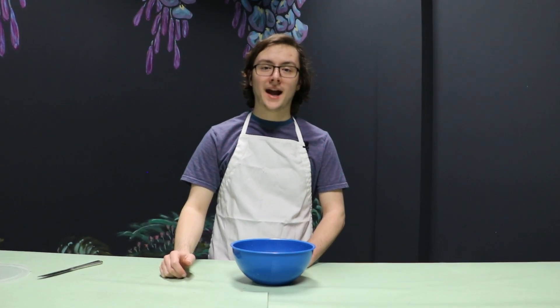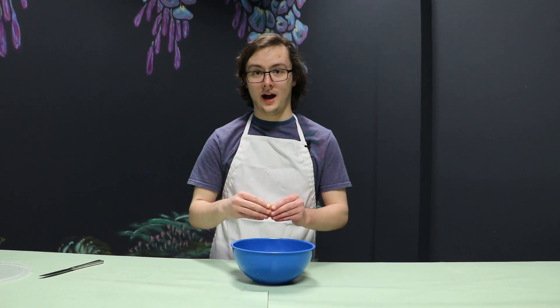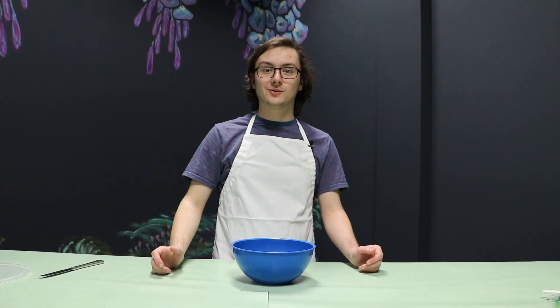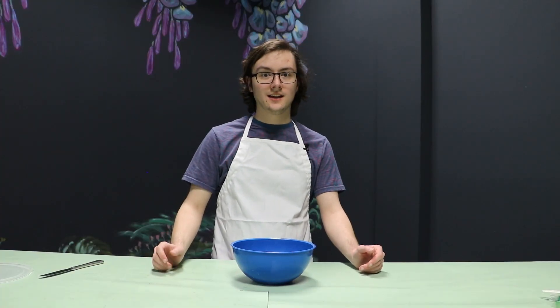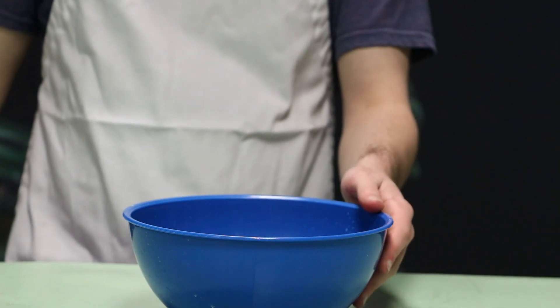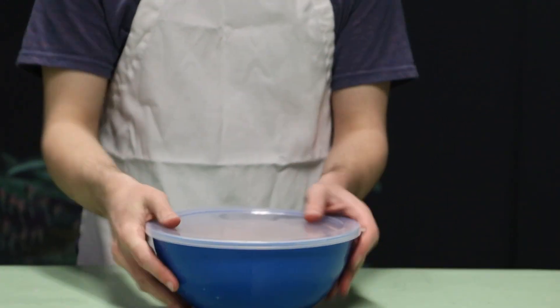Once you have everything in your bowl, you'll want to give your orange slices back the orange peel that you stole — but only the juice. They do not deserve the entire rind. You will also want to add two tablespoons of lemon juice, sugar, and the liquor. Once everything is properly in the bowl, you will want to mix it very gently.